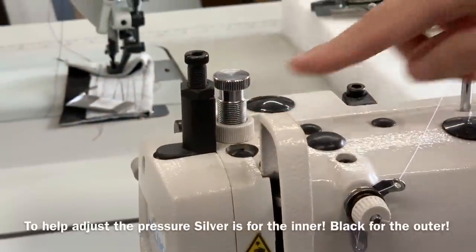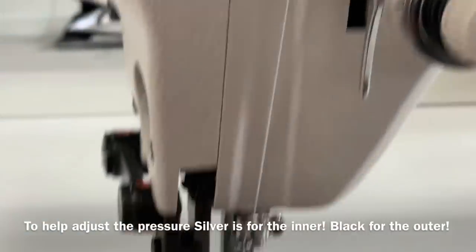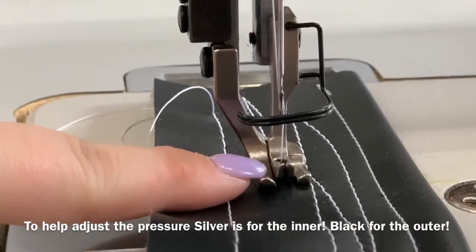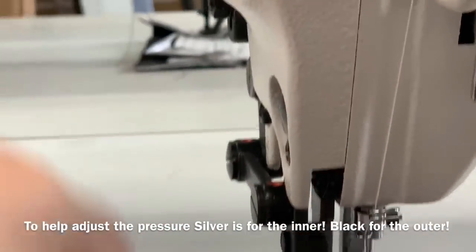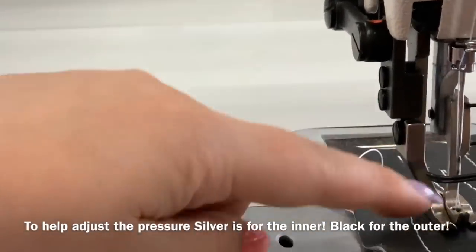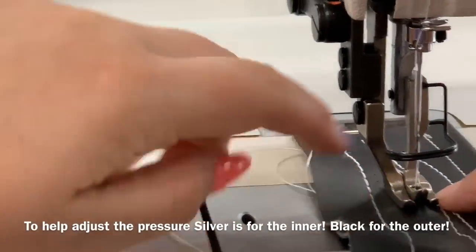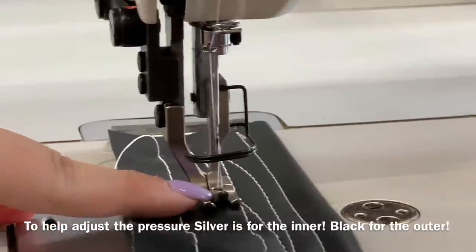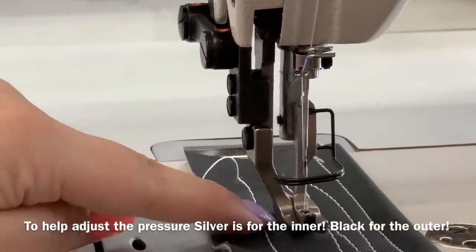So the silver one adjusts the inside foot — the tiny foot. Actually you have it backwards. This is the inside, this is the outside. You said the silver one for the tiny little foot. Yeah, you're right.